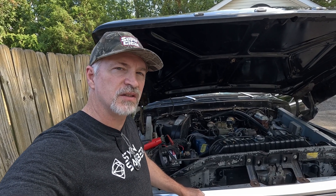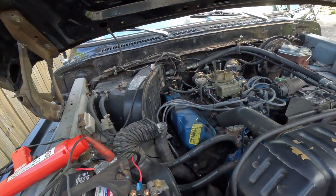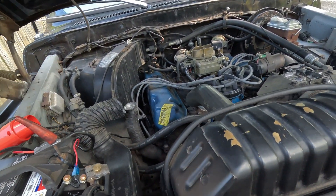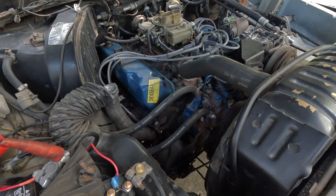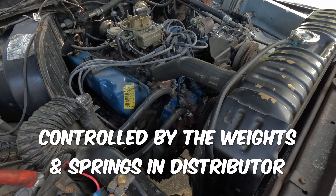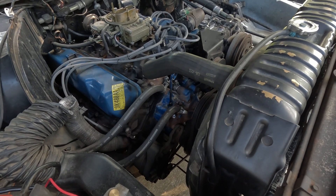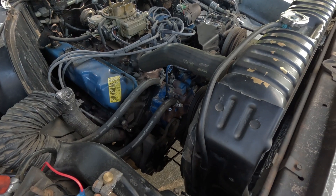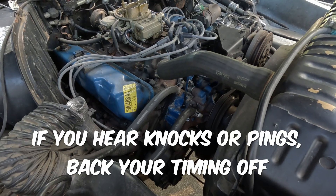What your vacuum advance does is it advances the timing during part throttle, where there's low load and really high vacuum, giving you a lot more fuel efficiency. The mechanical advance just takes advantage of the RPMs.